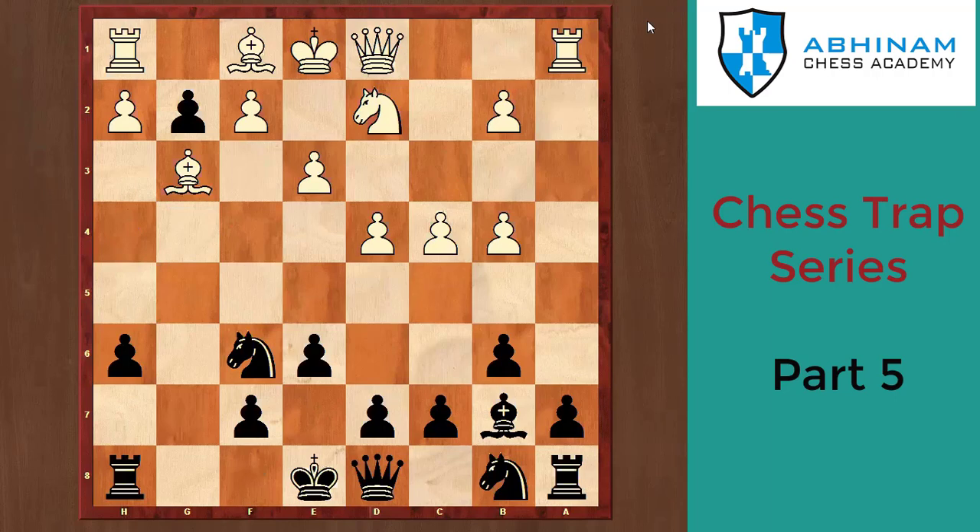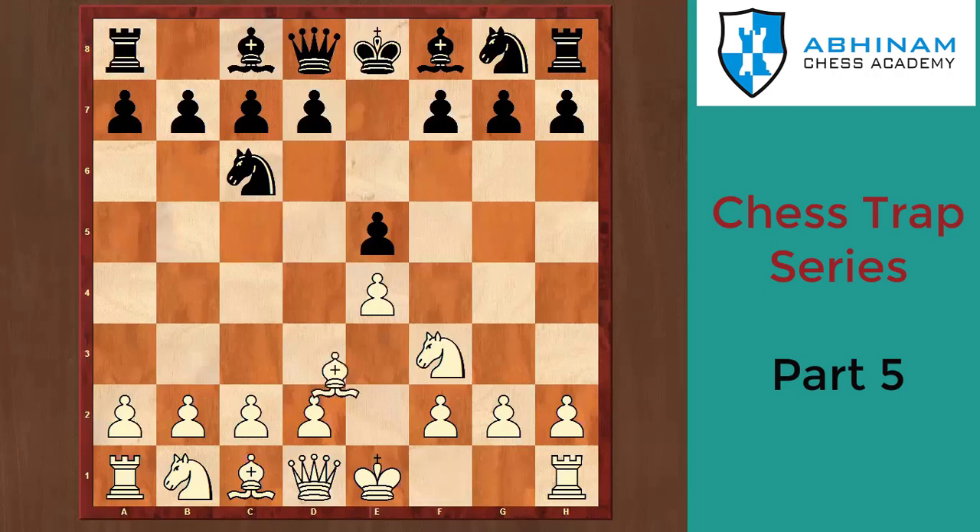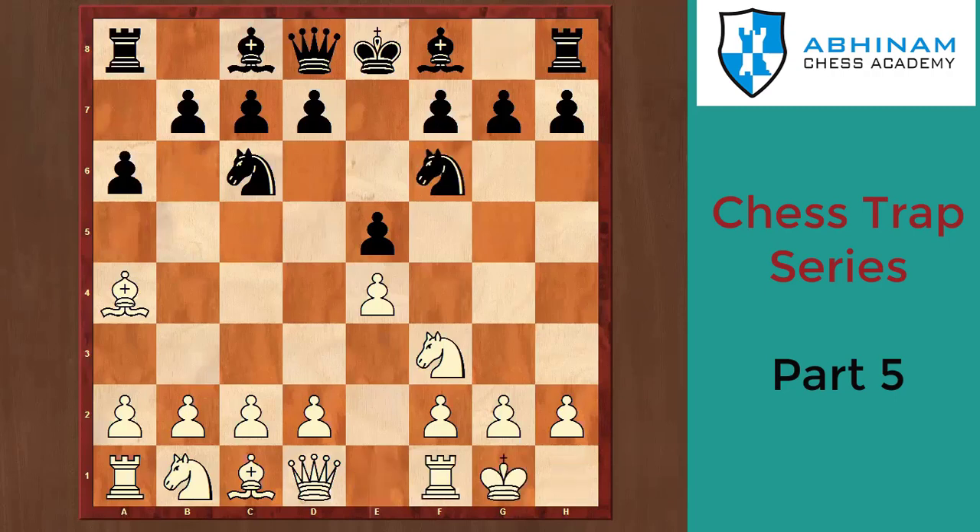Let's move to our next position — the Ruy Lopez. White plays e4, black plays e5, white plays Nf3, black plays Nc6, white plays Bb5. Natural moves: a6, Ba4, Na6, and now black plays Ne4. There are two variations: one is b7 followed by b5, the closed variation — that's the natural move. But if black wants to go for a double-edged position and play for a win, he goes for the open variation.